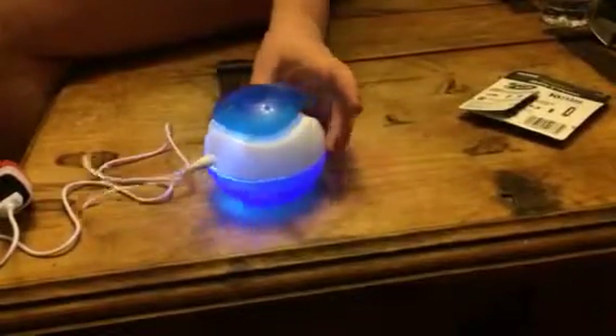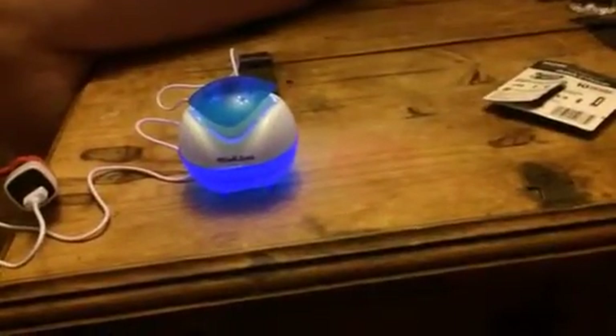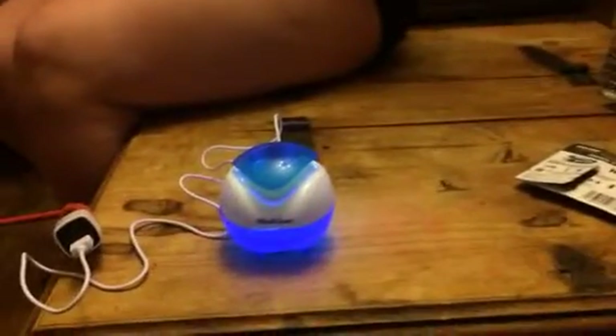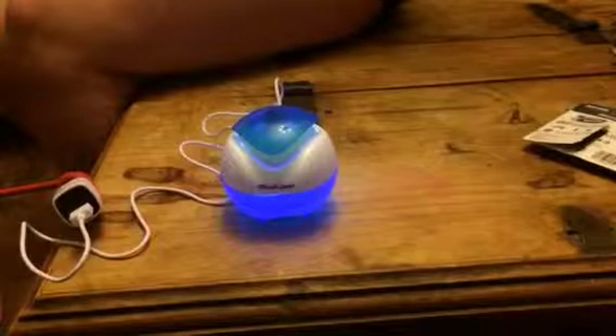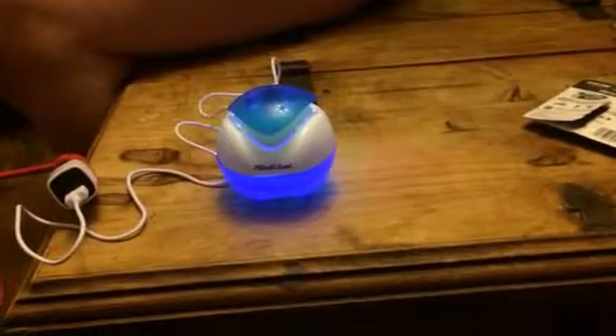I like to set mine out on the desk. And since it's just a USB, you can plug it into a USB power bank or if you have an adapter you can plug it into a wall outlet — whatever you have. It's small, it doesn't take up much space, and I love the little waterfall and the lights. It's really pretty.